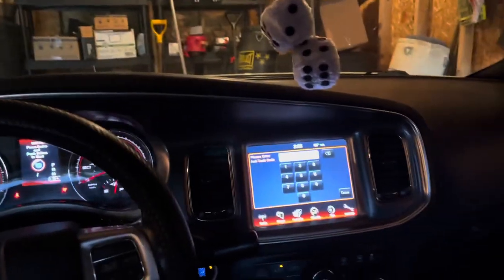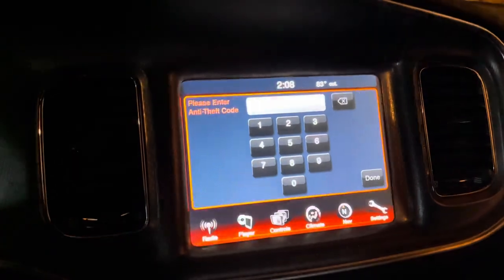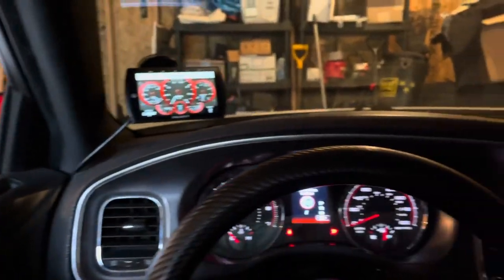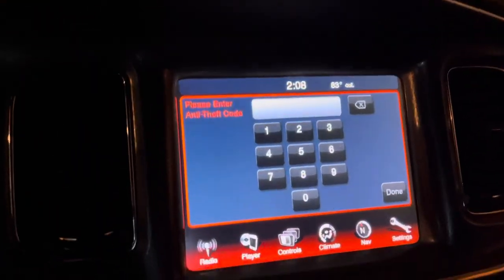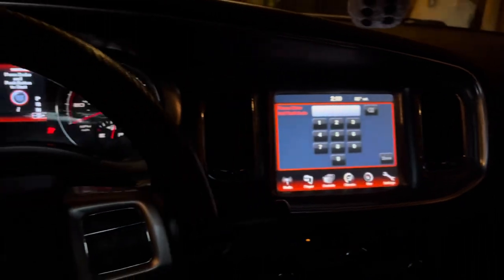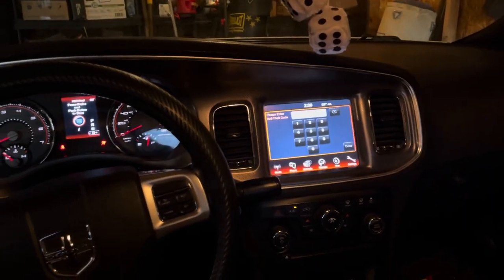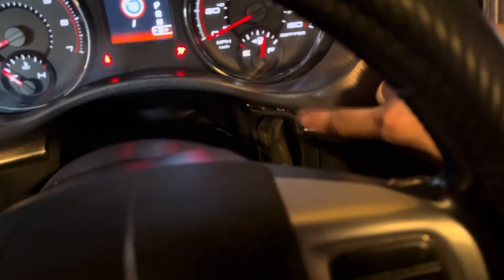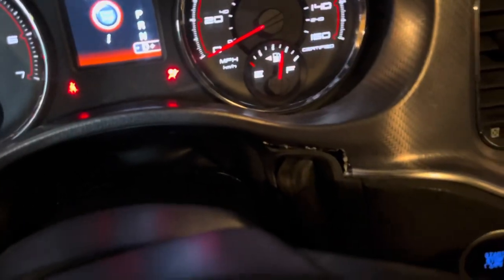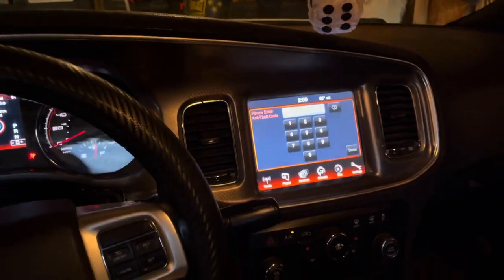Just got the 8-inch screen in. The guy I purchased it from is sending the security code — I had to send him a picture of the back of the radio so he could match the VIN. But that's the full install. Finally got the 8-inch radio in my Charger. I love it. I'm so excited to use this thing. I'm going to finish the video with a clip showing the radio on once I get the security code. It makes a world of difference just on the looks itself. The way I cut the bezel isn't the cleanest, but in the future maybe I'll button it up. All I care about is getting the 8-inch radio in.